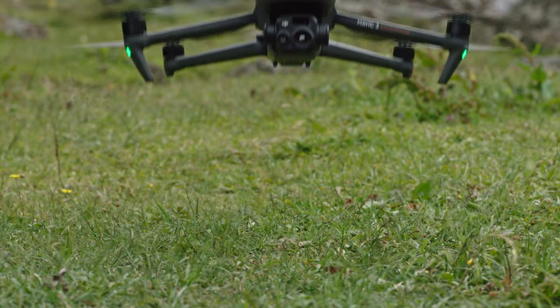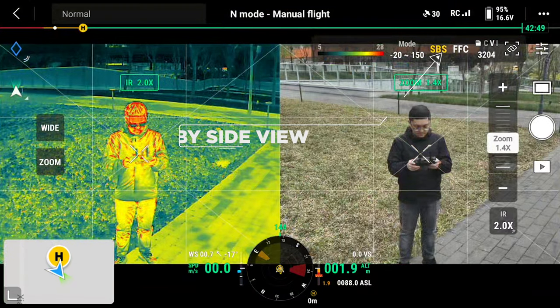Take off the aircraft, switch to infrared camera view, and turn on side-by-side.